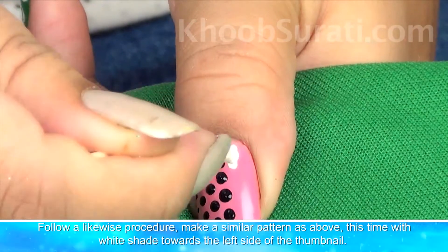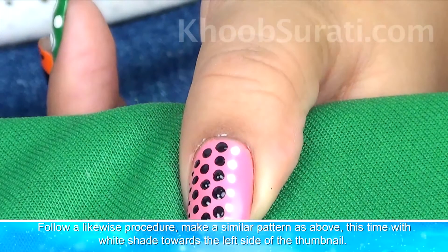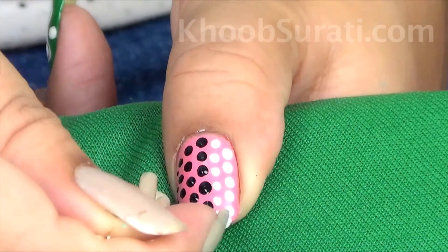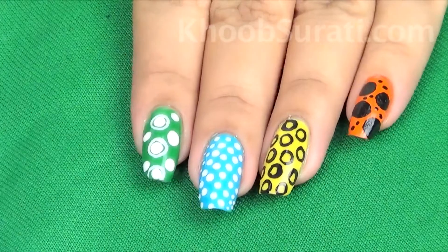Now make similar lines of black dots on the right side, following a likewise procedure. Then make a similar pattern with white shade towards the left side of the thumbnail, like this.